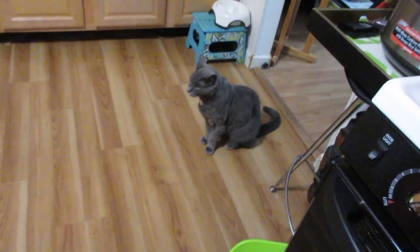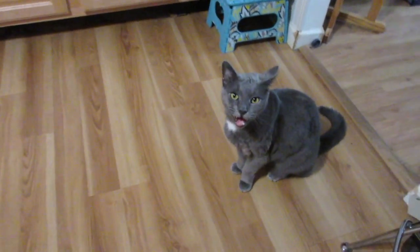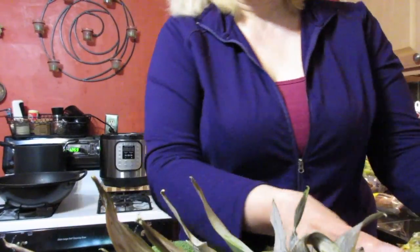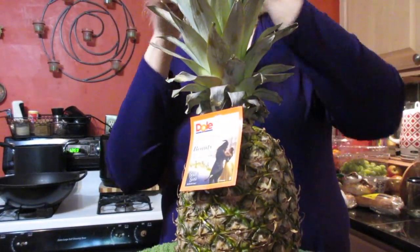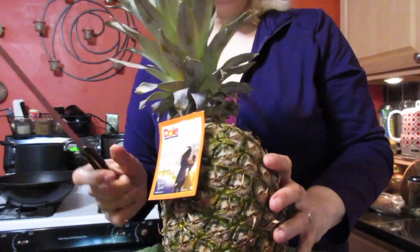Hey everybody! Happy Monday! Gigi, what do you got to say? He said it's time to cut up a damn pineapple. So what are you going to need? A pineapple and a sharp knife and a bowl to put the pineapple in.